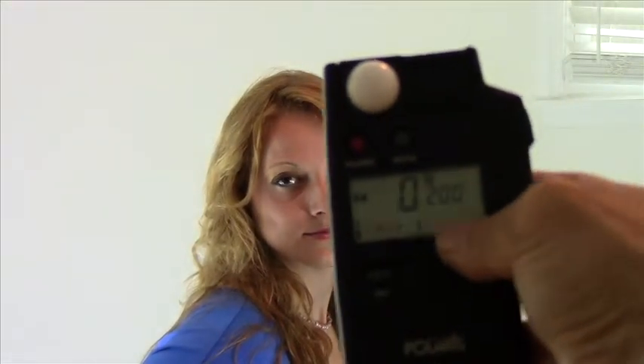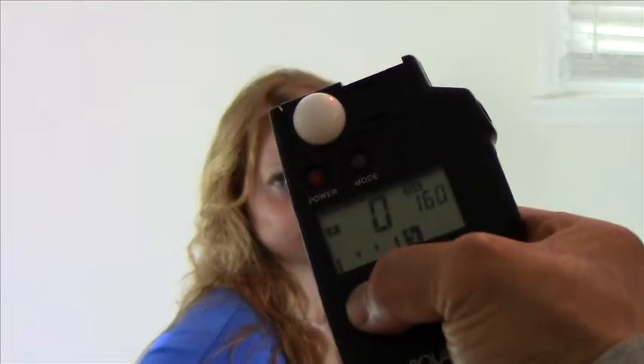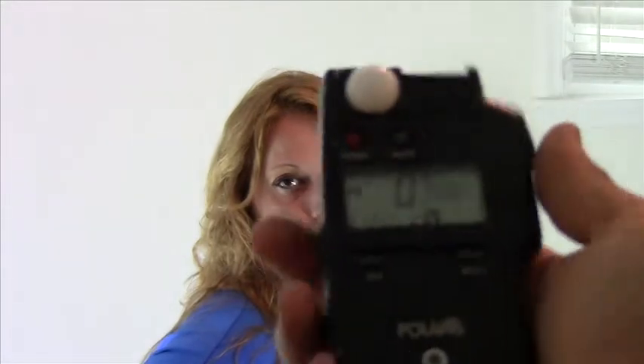The light meter is pretty simple to use. Bring it out at arm's length — set it to ISO 160 in this case. Have your dome over because it's going to be reading flash, set your flash settings, then simply press the button — this is a Polaris but all of them are pretty much the same — and take a reading. I'm going to turn the back wall on again. Let's do the back wall first — that's channel C — and take the reading.